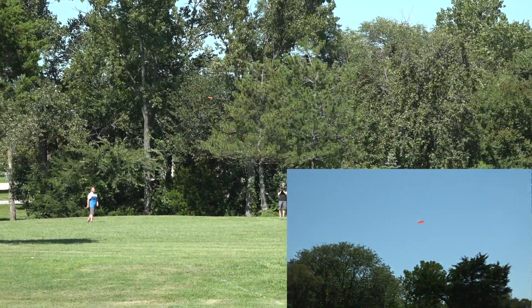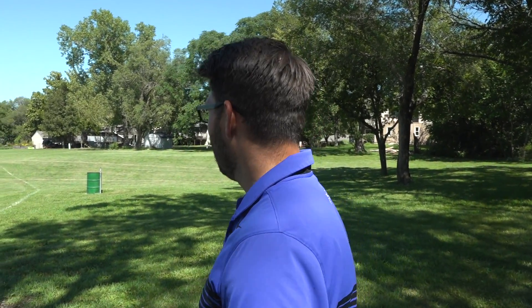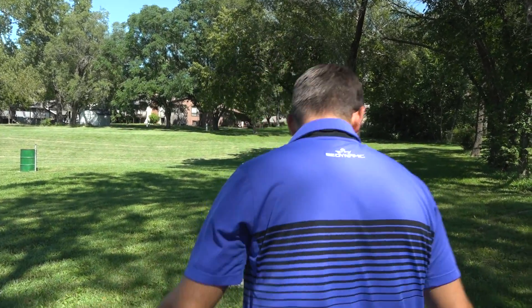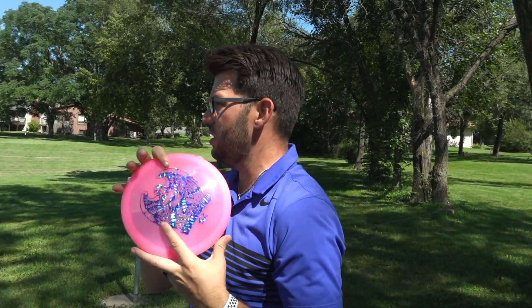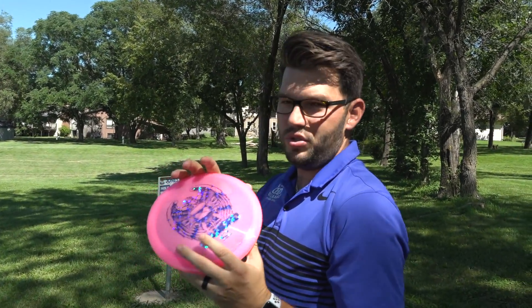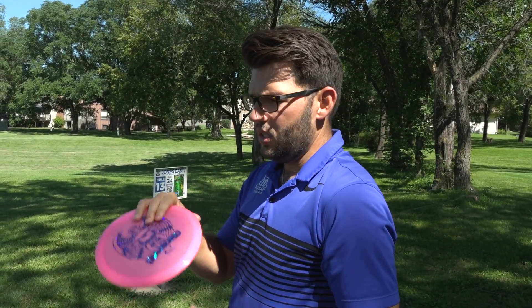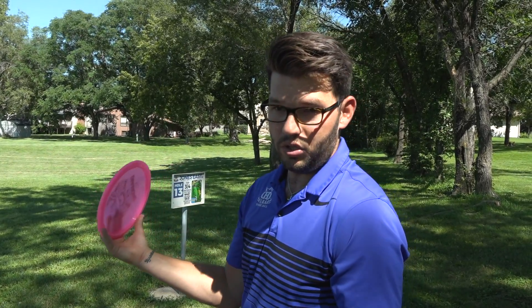A little hyzer up over to the right and you can get an absolutely full flight out of this disc. I didn't throw that as hard as I could, but I threw kind of hard. I bet that went 330, 340 feet. Really not bad. So this is the 175 gram one. I'm going to do my best to get this one to stay flat for a little bit longer, so I'm going to do a little bit more hyzer, or actually let's do a little less hyzer and see if we can get it to pan to the right all the way.